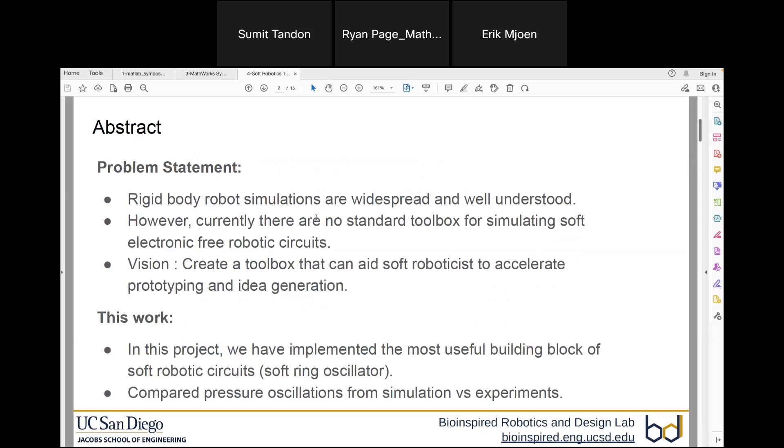As we all know, rigid body simulations are well known, understood, and documented as of now. However, there is no go-to tool for soft robotics simulations yet. The main idea of our project is to create a soft robotics toolbox that will aid soft roboticists to accelerate their prototyping and idea generation phase. That's the high-level idea that we have been envisioning.